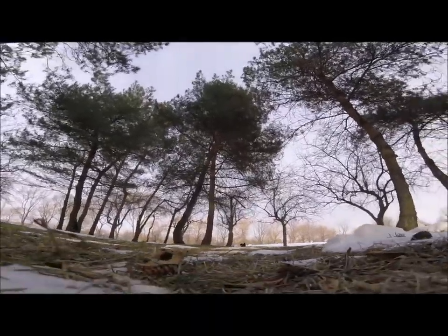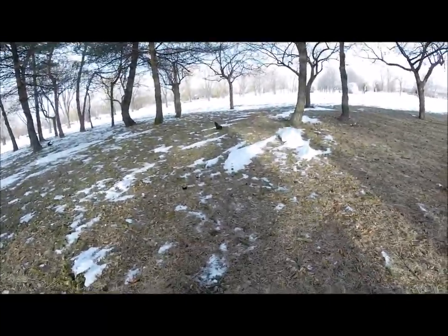We'll put it down here and you'll see the squirrel come and get it. Now when it comes — there, he's coming — let's see where he goes, just follow him.